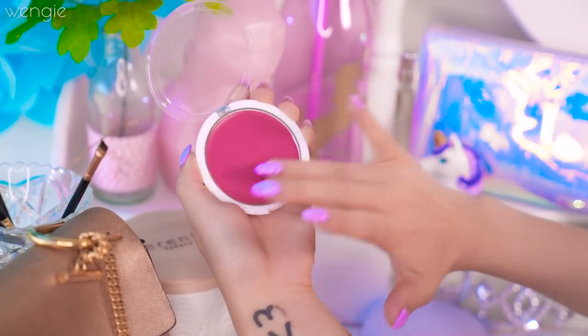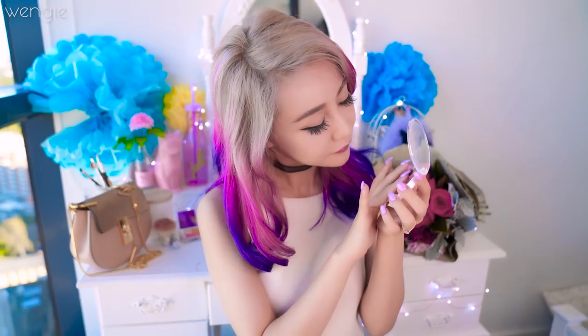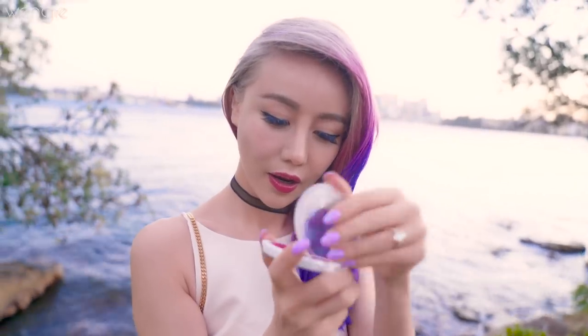It ended up creating this super adorable marble swirl when set and I'm obsessed with this. When I swatched it, it was the prettiest color — so glowy and natural looking. This is perfect for anyone with dry skin and can give you a vibrant natural healthy glow on the go. I simply love this.